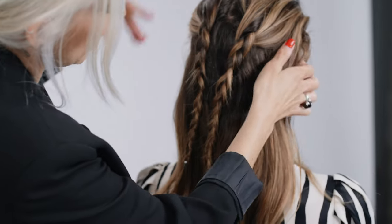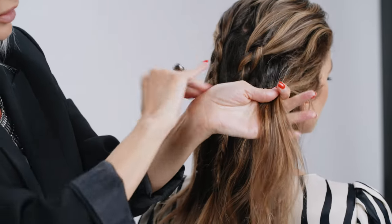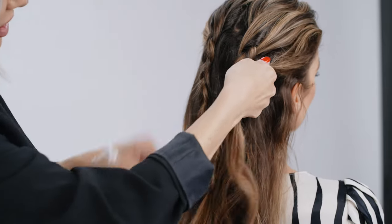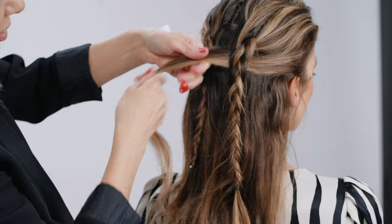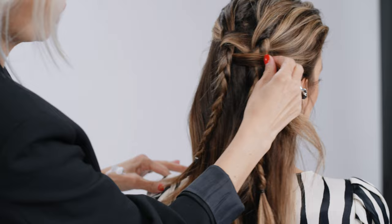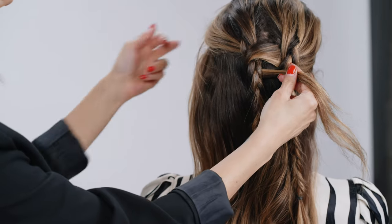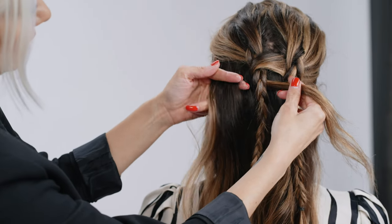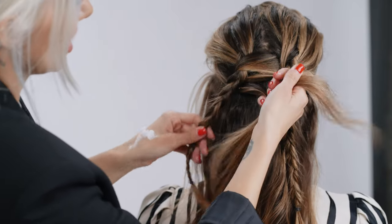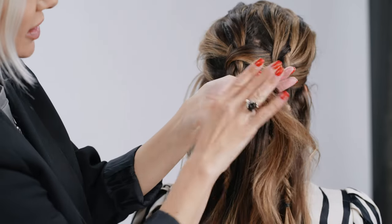We're gonna go ahead from right to left, taking small sections of hair, getting a little bit of that styling paste throughout. Then we're gonna take that section and go under and over. Once you're on the over side, that's when you want to start incorporating hair. So we'll take a section from the left, go under, and bring it right into the original section.